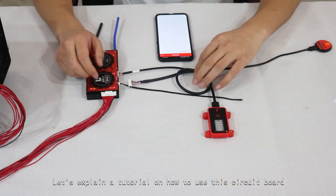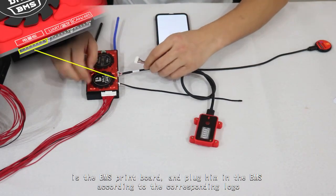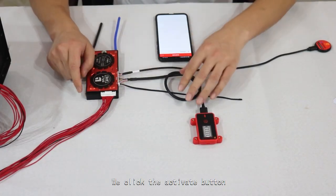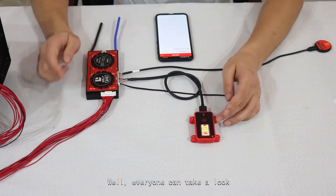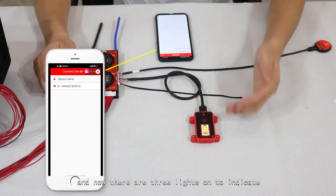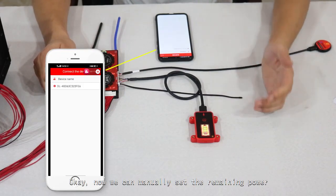Now let's explain the tutorial on how to use this circuit board. The first step is to plug the BMS board into the BMS according to the corresponding logo. Then click the activate button. The BMS has now been activated, our Bluetooth signal has come out, and there are 3 lights on, indicating that the remaining power is between 50% and 75%.